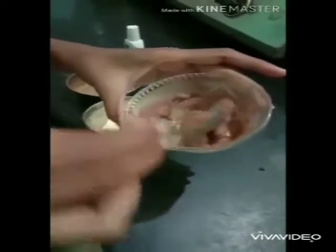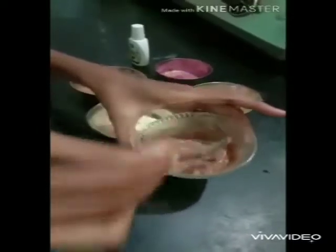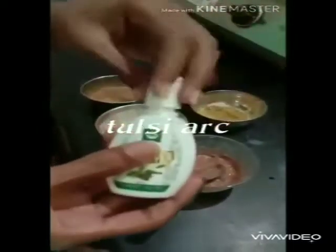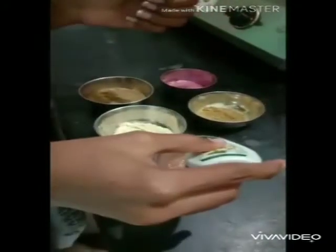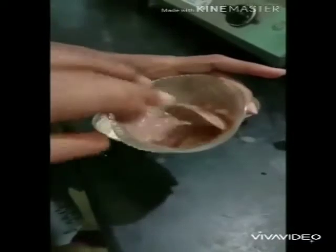The seeds work as a scrub in the mask. After mixing all the ingredients, add some tulsi oil. This oil moisturizes the skin and is also beneficial for blemishes.